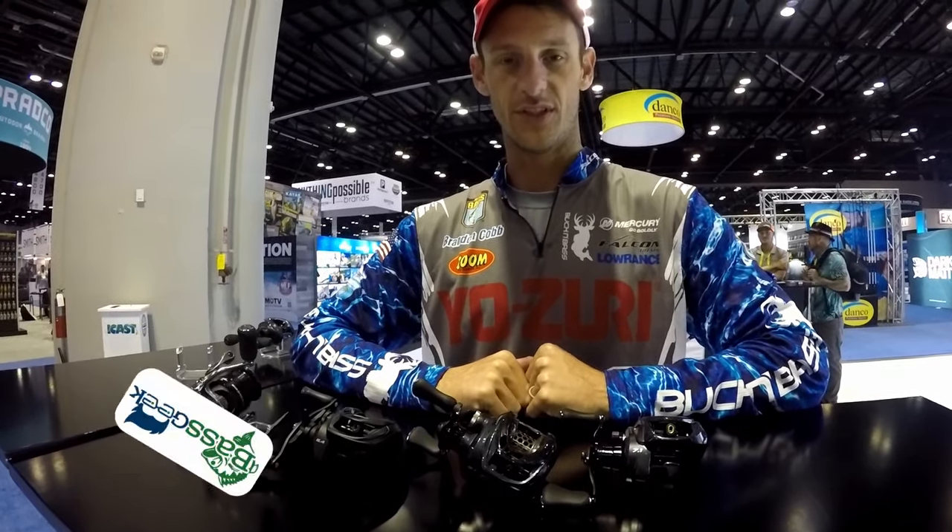Hey, Bass Geek here. I was really impressed with this company when I ran into them at ICAST and they sent me some stuff to try out. Let me show it to you.